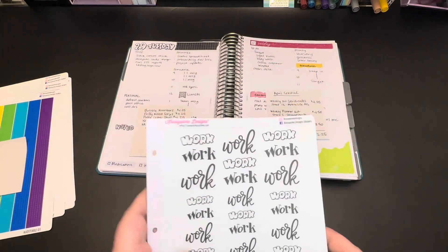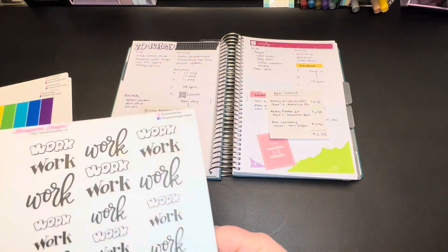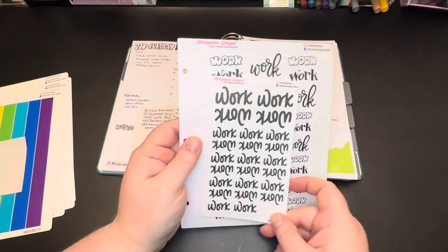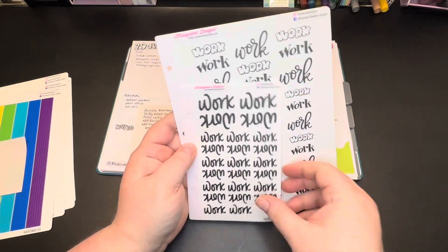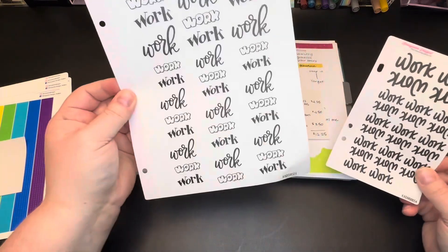Just as a heads up, the transparent sticker sheets are 25 cents more than the regular sticker sheets. So that is the next option you will encounter. The one after that is going to be sticker sheet size, and I don't have two of the same sticker sheets readily available, but pretend these are the same — this is a mini and this is a signature.